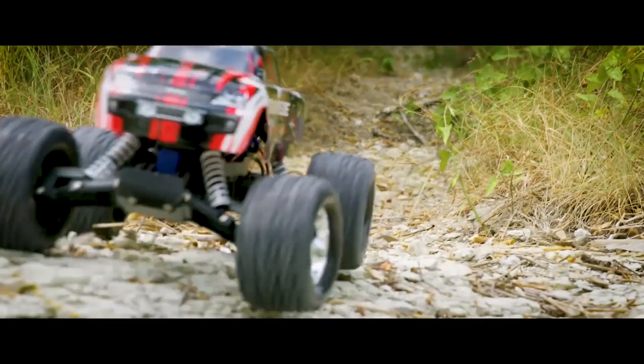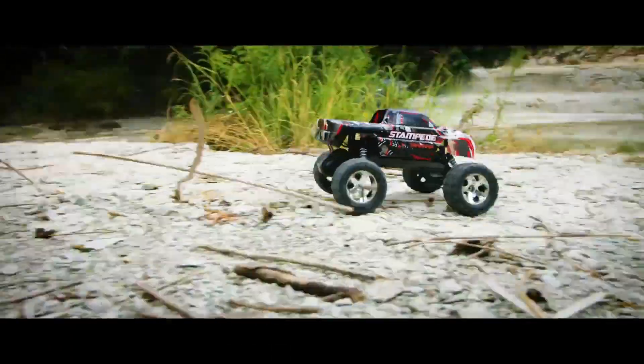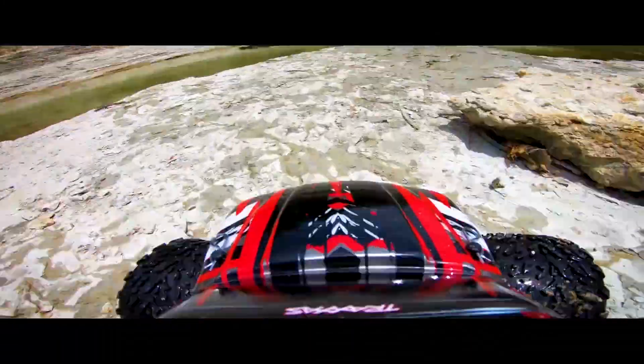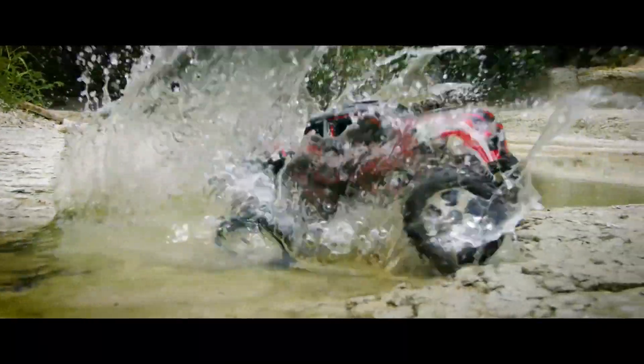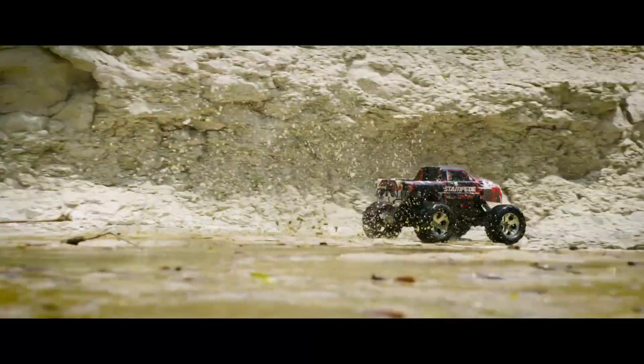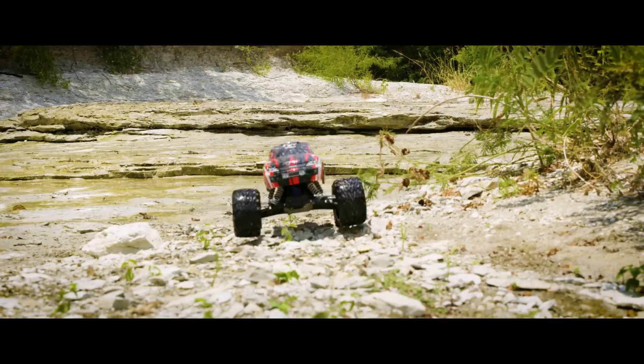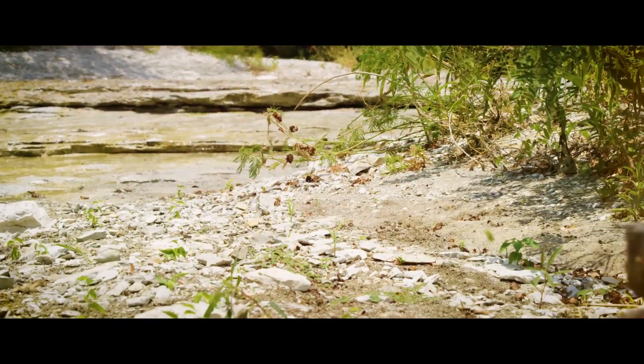According to customer reviews, the Stampede is a great beginner RC truck for younger kids and is easy to navigate. It has received praise for its speed and maneuverability, as well as its fair price for an entry-level Traxxas. Overall, the Stampede is a great hobby-grade RC experience that provides hours of fun and is suitable for both adults and kids.